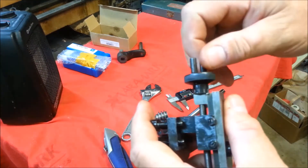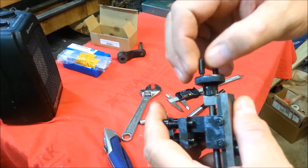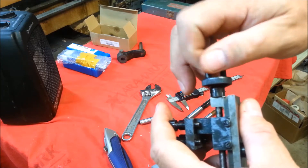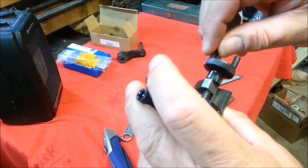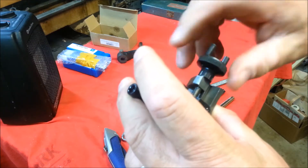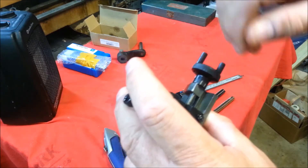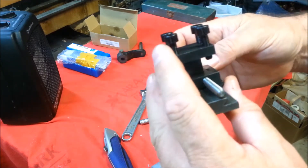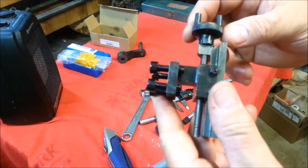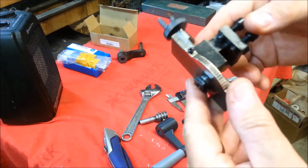Like most of these things from China, they come to you as kits. Look at these little handles — those need to be put in with Loctite. I can't imagine that I'm going to use just one — it's just not enough swing. It's completely covered in oil. It's not going to come to you rusty, that's for sure.